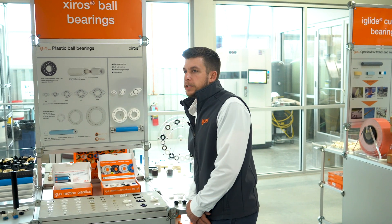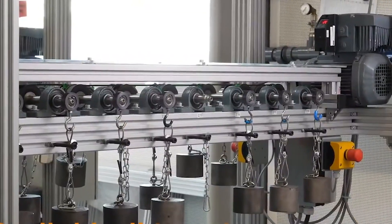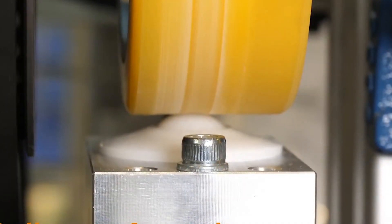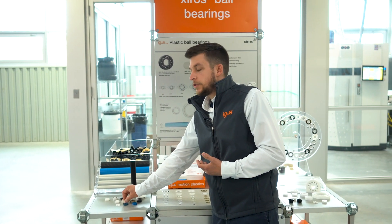Aigis polymer ball bearing materials are all heavily tested and engineered at our headquarters in Cologne, Germany. Because of that, we can use various combinations of materials for the inner race, the outer race, and the cage, as well as the balls, to create what we call suitable combinations for various applications.